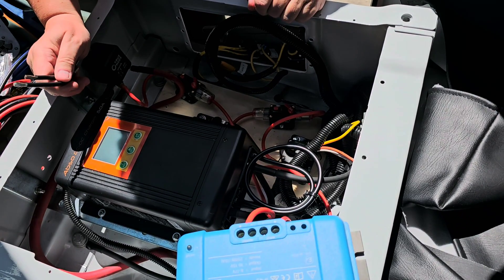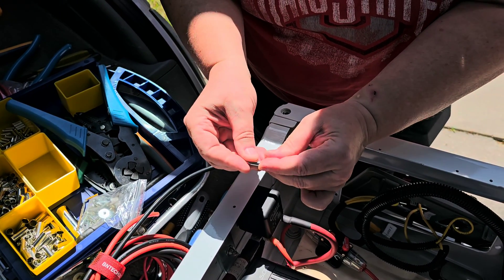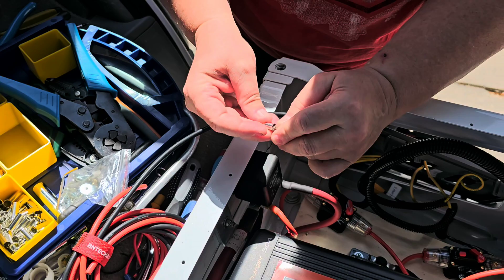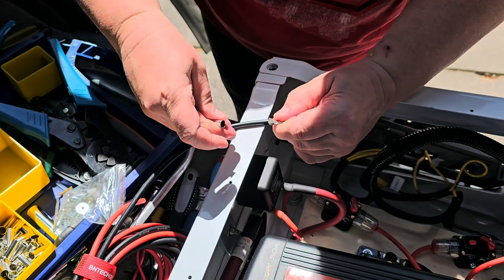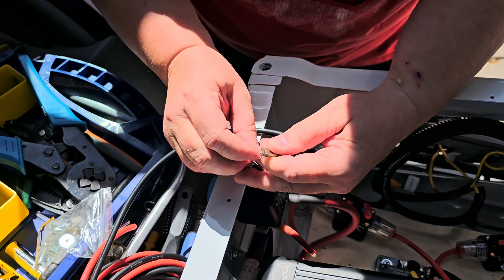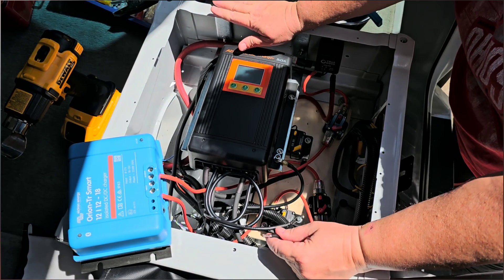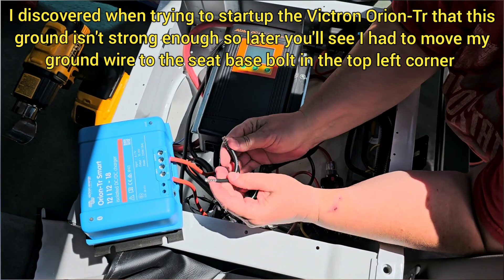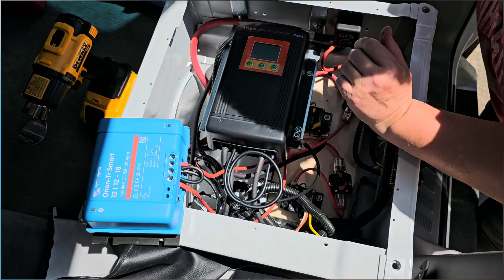I'm using a 6-gauge ferrule for two 10-gauge wires. The tricky part is getting all the little strands in — sometimes if you twist it... anyway, you get the gist. I made my little jumper wire. I have it connected here to the case ground, which is grounded to the chassis. Now I just need to stick it into my Victron terminals and tighten it down.